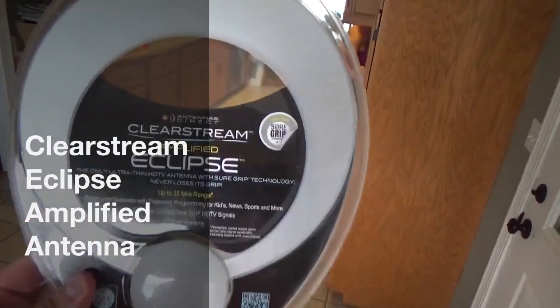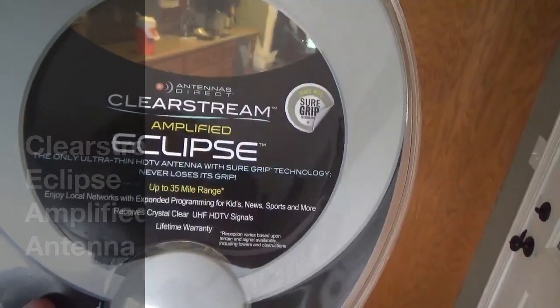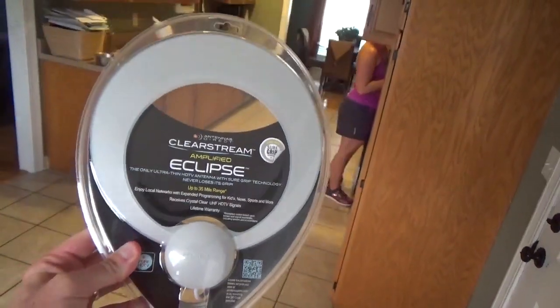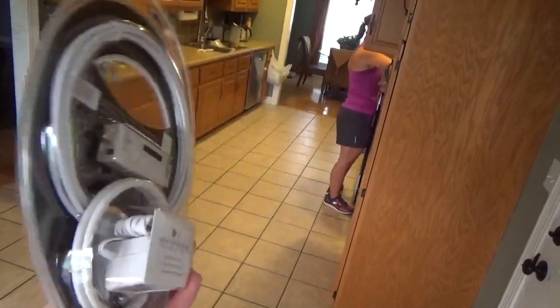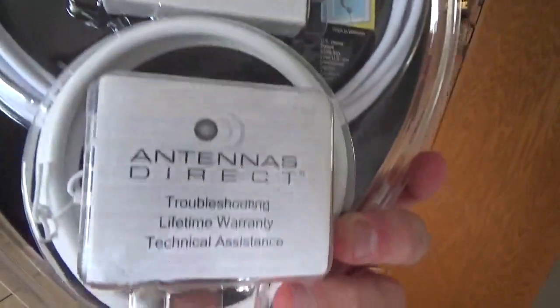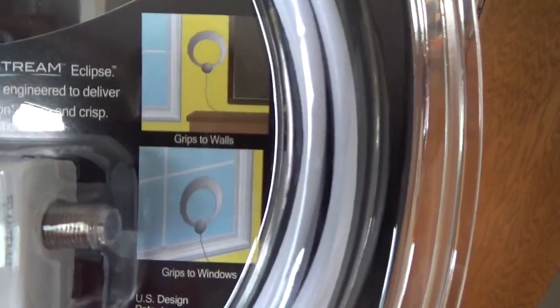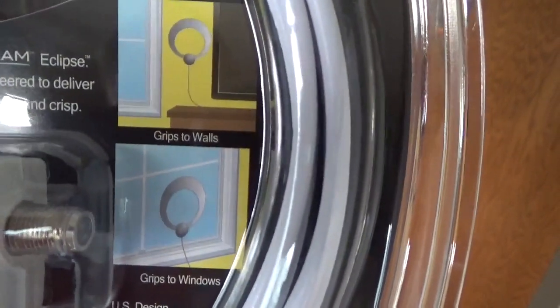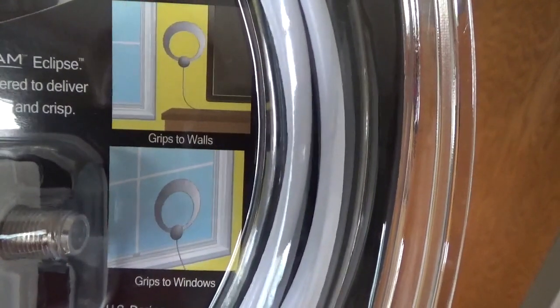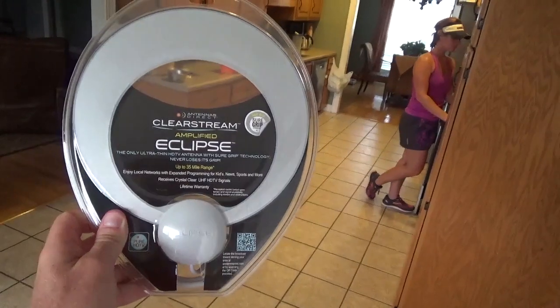So in the mail today came the Clearstream Eclipse Amplified Antenna. Here it is in the package. You can see there's the amplifier and the power supply. It comes with all the cording you need. You can see it says on the package that it'll grip to walls or grip to windows. So we're going to give this thing a try in my father-in-law's apartment.